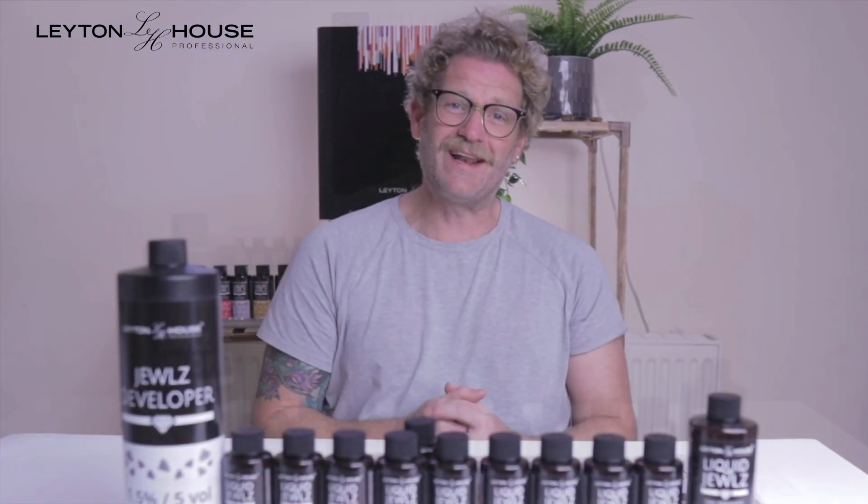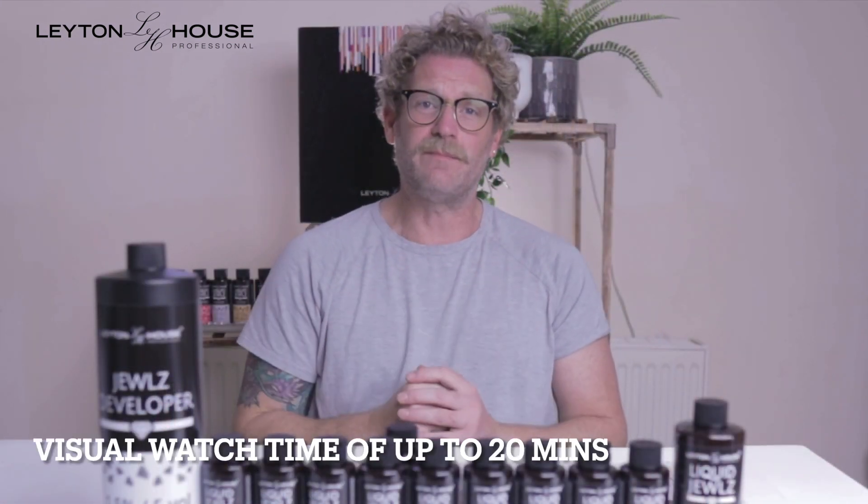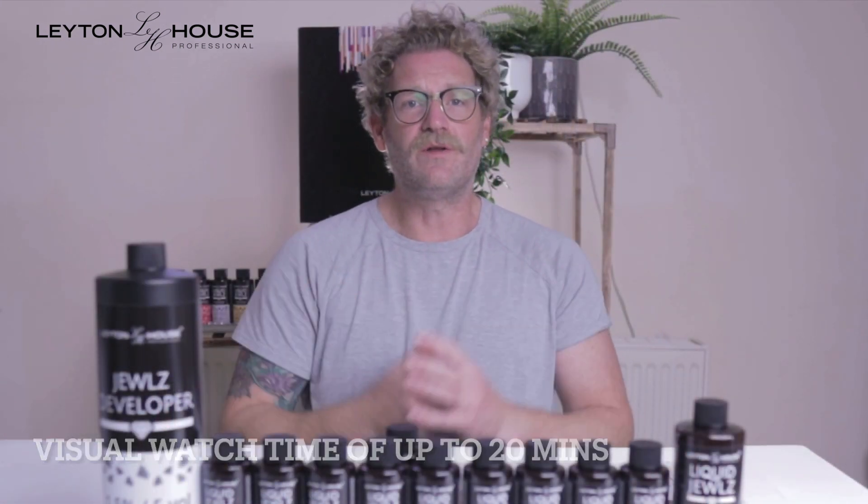The mixing ratio can vary depending on what you're trying to achieve. However, the standard mixing ratio is 1 to 2 with the 1.5 developer, and it's a visual watch of up to 20 minutes. Obviously, the longer you develop this, the deeper the tone is going to be.